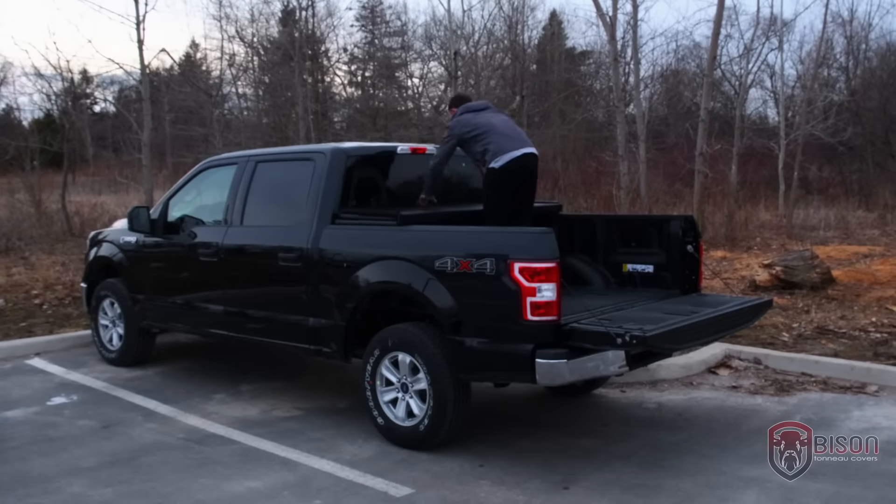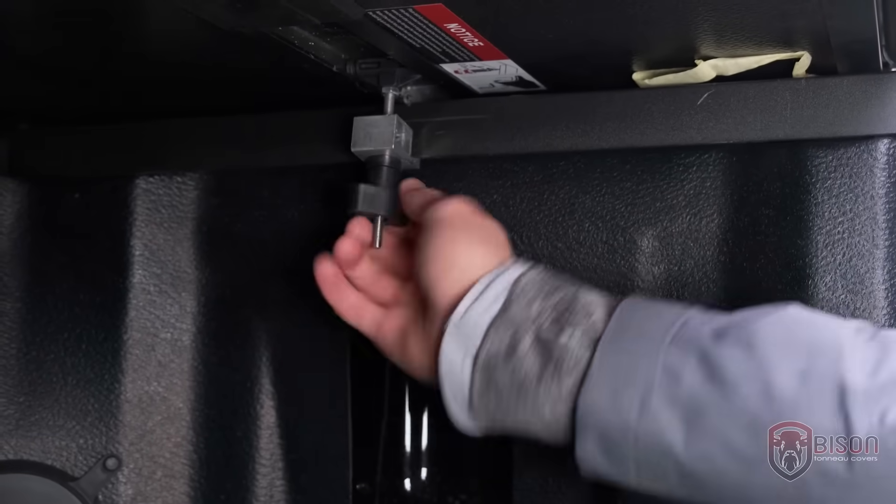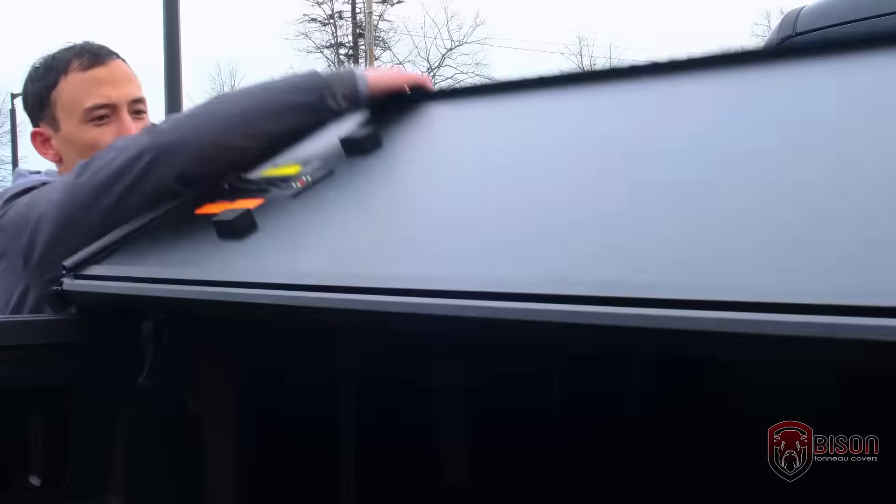If needed, the cover can be removed in minutes without any assistance or extra tools. Just release the T-handle mechanism on four side clamps and lift the cover off. It can be reinstalled just as quickly.